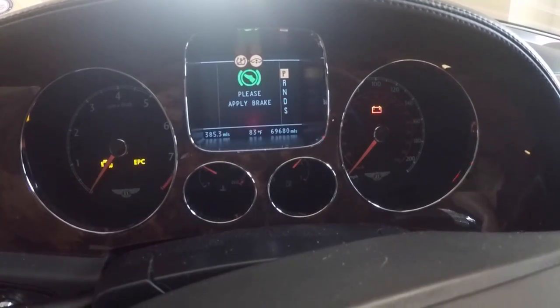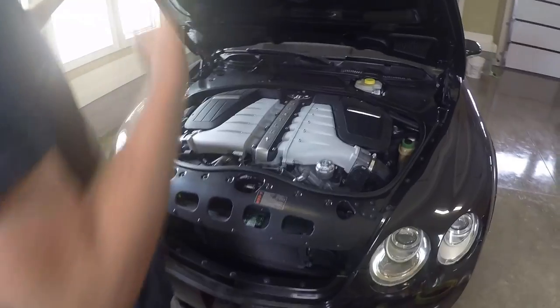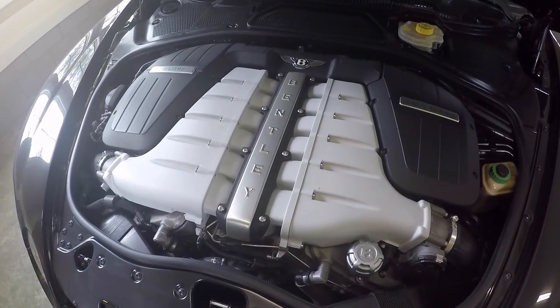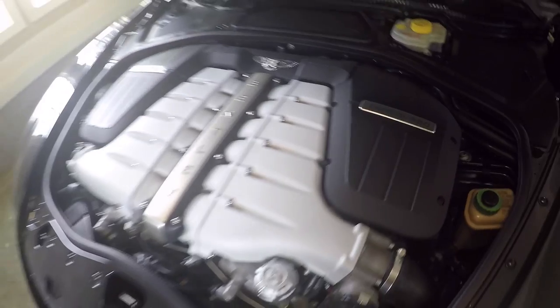Don't mind the tire pressure gauges because I have aftermarket wheels on here. Time to pop the hood — let's see what's underneath. Pull the little V up and there we go. As you can see, it's your standard W12 engine, it's a twin turbo. I couldn't even tell you all the specs on it. I will say that she is a fat girl, but she picks up speed well. Let's get to our oil change.